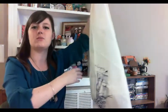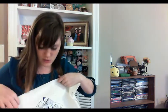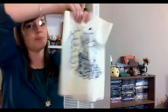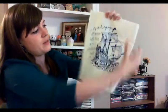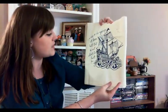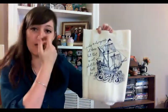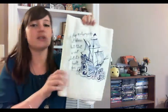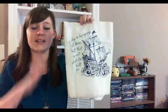Oh, is this another tote bag? I have no idea what I'm holding in my hands right now — it's a tea towel. I'm not a very homey person, so that's why I was very confused. I thought it was a tote bag and then I saw there were no handles. So this is a tea towel with a lovely, beautiful ship design on it. And it says, 'A ship is always safe at shore, but that is not what it's built for.' I'm wondering if that's a quote from the book for the month, or if that's just something really freaking adorable. This is beautiful — I love this design.